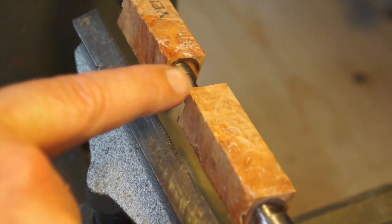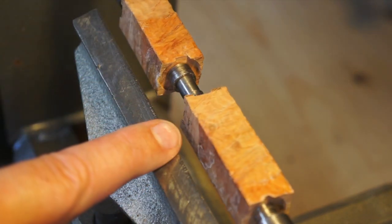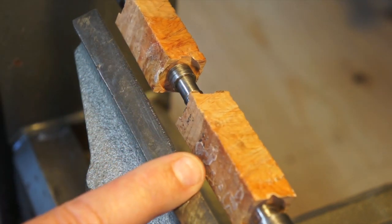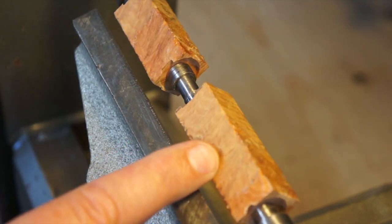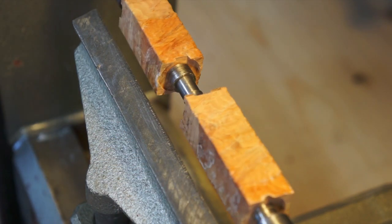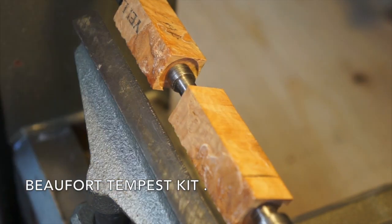It had 'yellow box' written on it, so I think it's boxwood. I don't know — I'm hoping it's going to turn out a bit interesting. It's quite a light wood but it's got some nice patterns here. I just hope it's got nice patterns down by the tubes, so this will be for a Tempest kit.